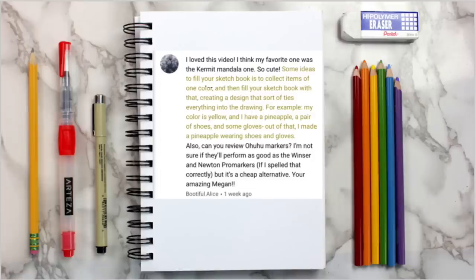The next idea comes from Alice, and she said to collect items of one color and then fill your sketchbook with that, creating a design that ties everything into one drawing. For example, her color was yellow, and she had a pineapple, a pair of shoes, and some gloves — and out of that she made a pineapple wearing shoes and gloves.